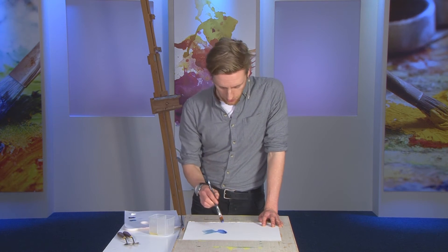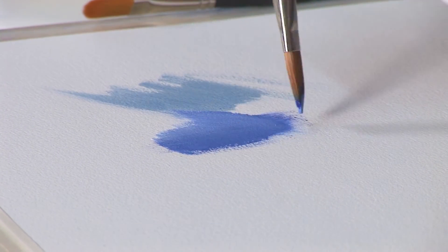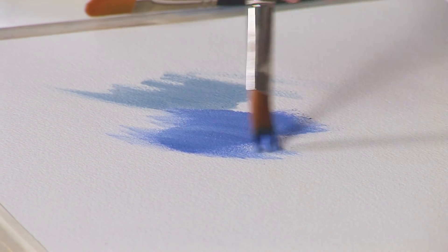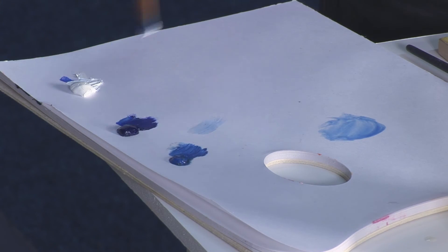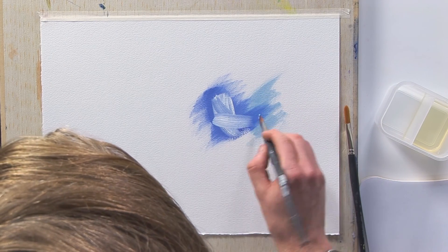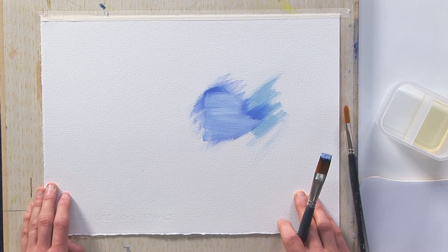The paper has a rough and coarse texture which really allows you to work the paint into the surface, and that helps with things like blending. It's very easy to blend and mix colours together on this surface, again using the paint both thick and thin as you need to.